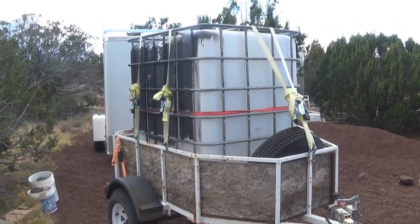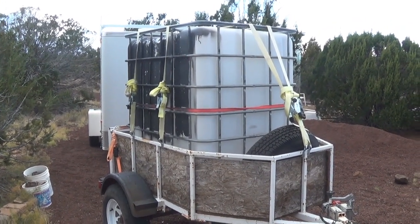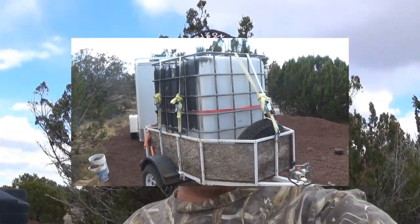That's my water setup here off-grid — that's how it all works. Stay tuned for more videos here at Arizona Hot Homestead. Thank you for watching all the way through. Don't forget to like, subscribe, share, and comment — every little bit helps support the channel. My name is Jeff and you've been watching Arizona Hot Homestead.